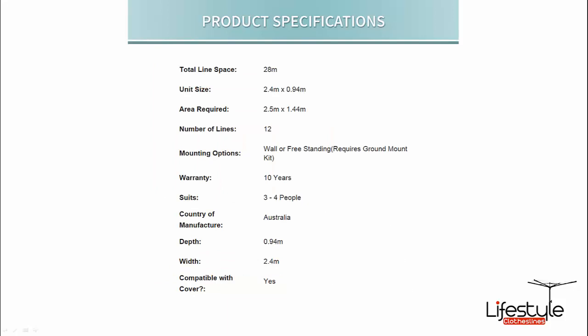This particular model has a total line space of 28 metres from the 12 lines it has. As mentioned, it's 2.4 metres wide with a depth of 0.94 metres or 94cm.